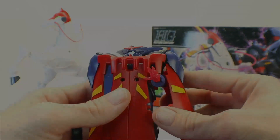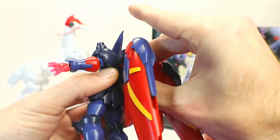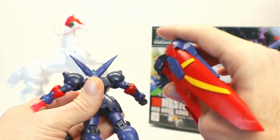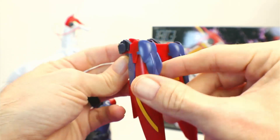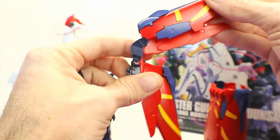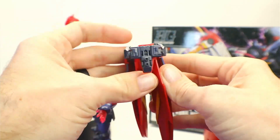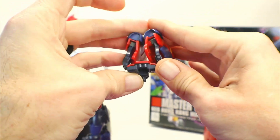Now for articulation — we'll pull the backpack off first. It simply pegs in with just a couple of pegs to the back. It's kind of a unique peg system, so you can't add any other backpacks to this. For the backpack itself, the wings move in and out, the wing itself moves up and down, and from the backpack it also moves up and down. You also get some rotation at the end of the arm for the wing. They won't go all the way out — they only move in — but that's not too bad.